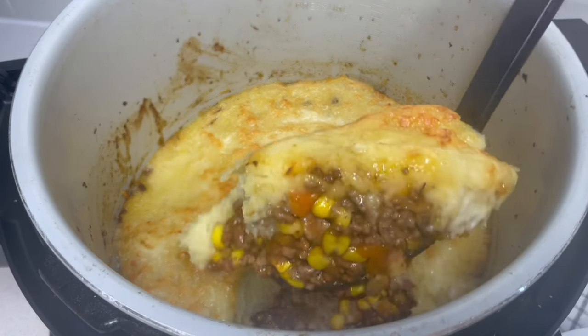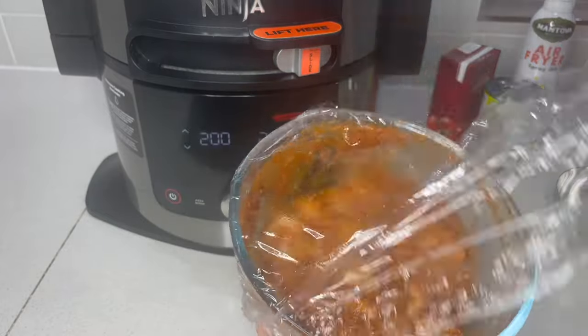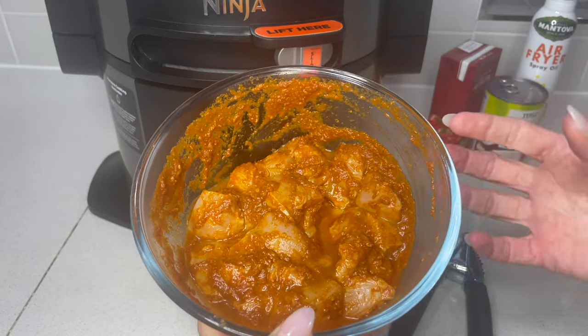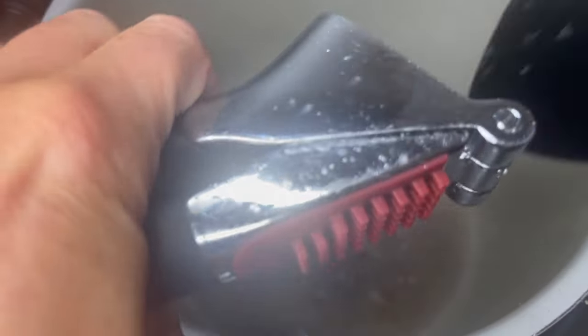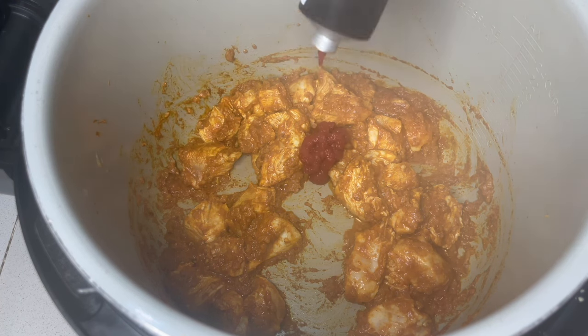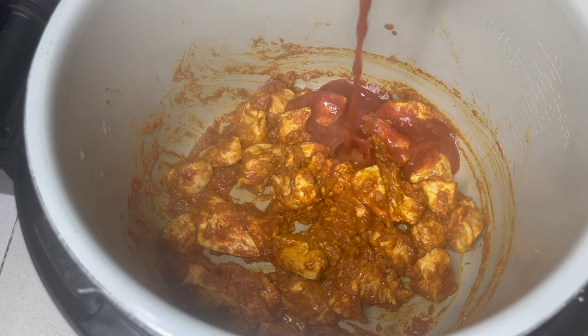Starting this lovely chicken korma — I've already diced the chicken breast, mixed korma paste onto it, and left it in the fridge for a couple of hours to really take on that flavor. I've got some finely diced onion and garlic. Before it starts to color too much, we're going to pop that chicken straight in, then add a tablespoon of tomato puree. You can use tinned tomatoes or passata — I'm using passata. Turning the sear and saute off now.